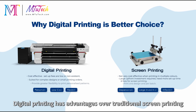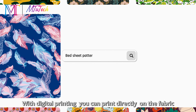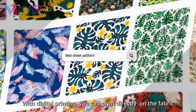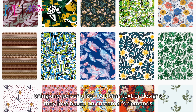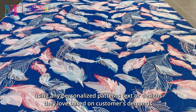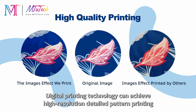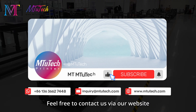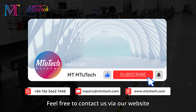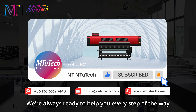Digital printing has advantages over traditional screen printing. With digital printing, you can print directly on the fabric using any personalized patterns, text, or designs based on customer demands. Digital printing technology can achieve high-resolution, detailed pattern printing. Feel free to contact us via our website — we're always ready to help you every step of the way.